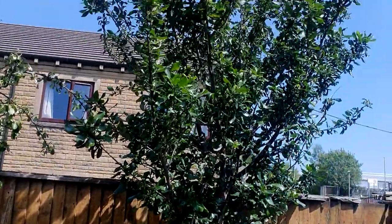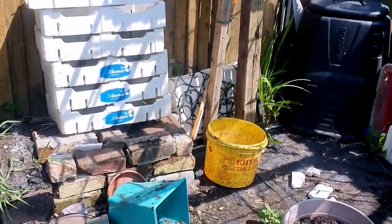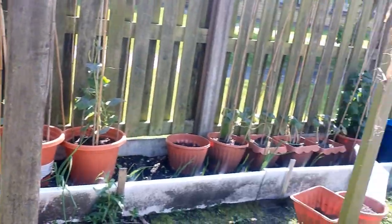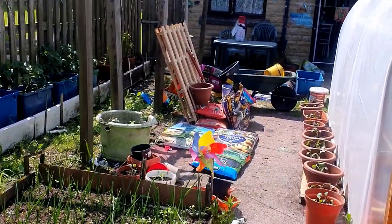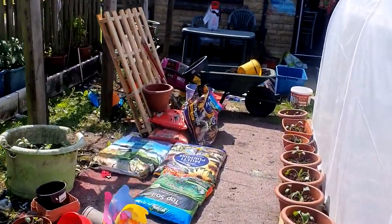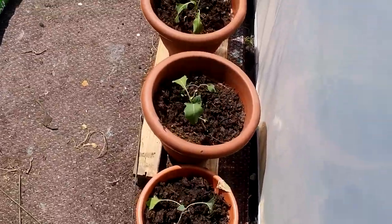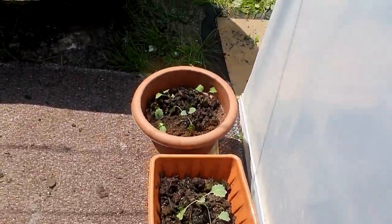This is a plum tree. You can see now a lot of the rubbish we had in the garden — we've cleared all of that. It's starting to get warm enough so that we can get everything outside now.